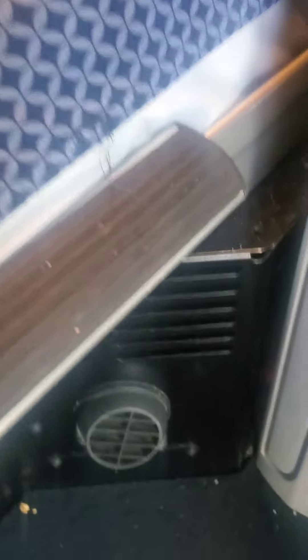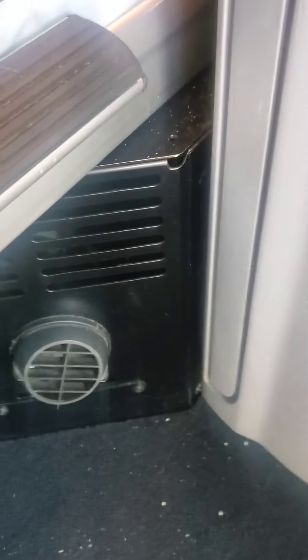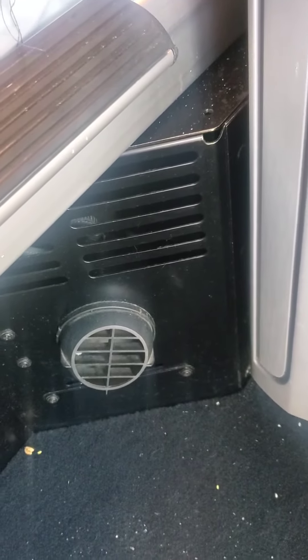What will happen is this little box here will start dropping fuel in the burner, and it'll burn fuel and blow heat out this little vent here. It takes a couple of minutes to do that, but you'll hear it start winding up and you're good to go.